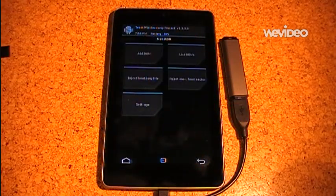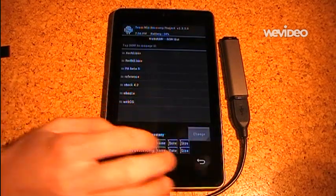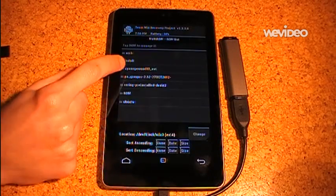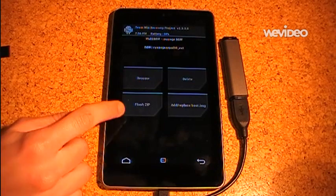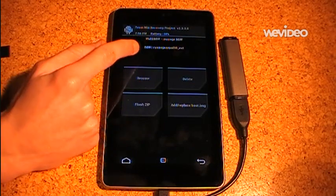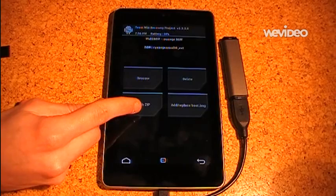The next option is to list ROMs. These are the ROMs in internal memory. I can switch to a flash drive and select one of the ROMs — this is CyanogenMod. I can rename it, I can delete it, or I can flash a zip to it. This option is for flashing a zip directly into this ROM. So if I install it I usually want Google Apps in it, so I use this option to install them.